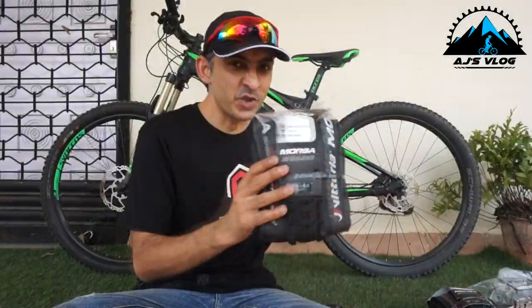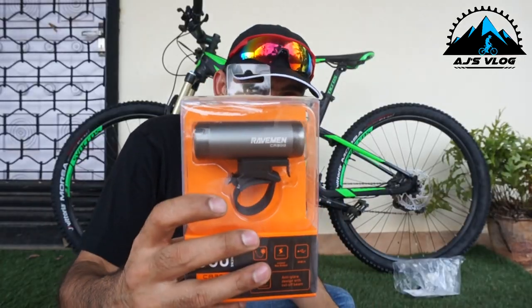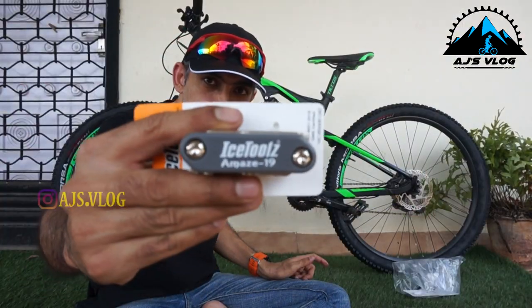In today's video, we'll change the tires, add a bottle cage and a bottle, also take out some of the cables which I don't really use, and add a light. I'll be reviewing the light, a Raveman CR300, and an Ice Tools toolkit.